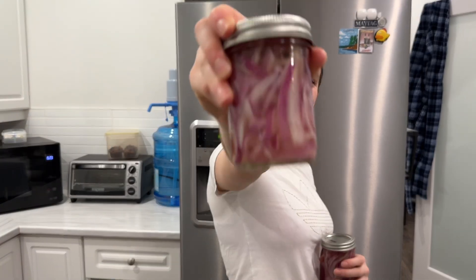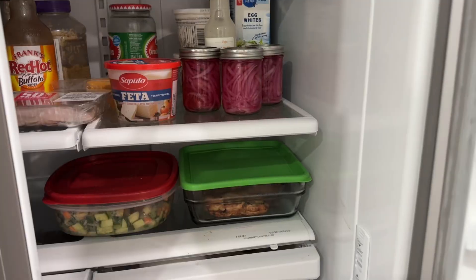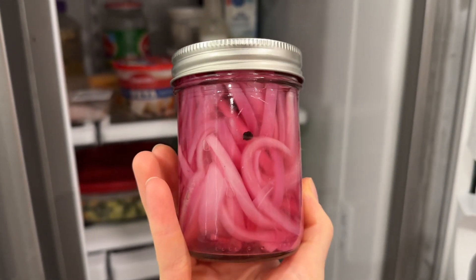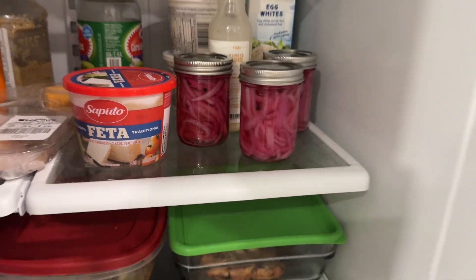And that's a little bit of the science behind pickling red onions. It's only been about one day since I pickled these red onions and look how much they've changed already. I find the flavor gets even better the longer you wait. I hope you enjoy.